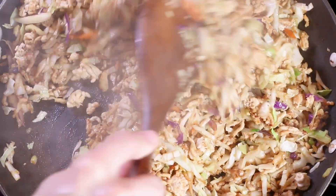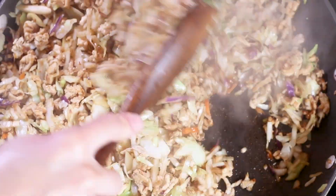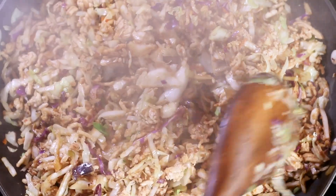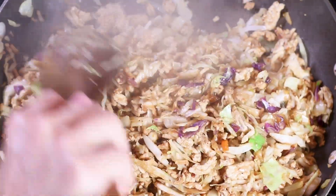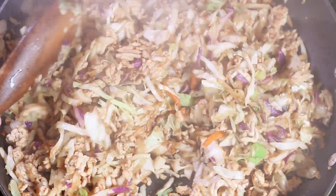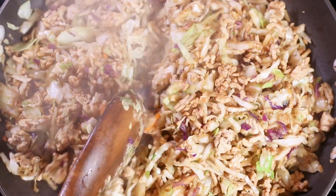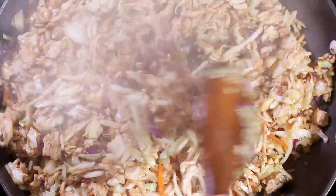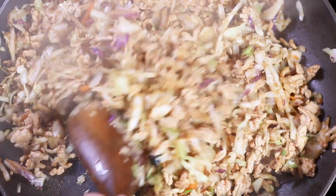Once the cabbage is cooked, one really tasty addition — that I'm not going to add today but you could — is some chopped up peanuts. That adds not just flavor but a really nice texture. At that point we're kind of getting away from the egg roll concept since there are no peanuts in egg rolls, but it would still go really well with this dish and provide a little bit more texture. Try to keep breaking up any large clumps of the ground meat that you see.